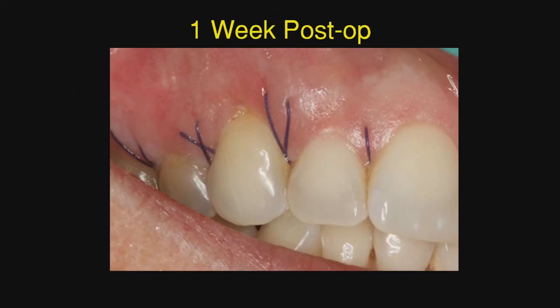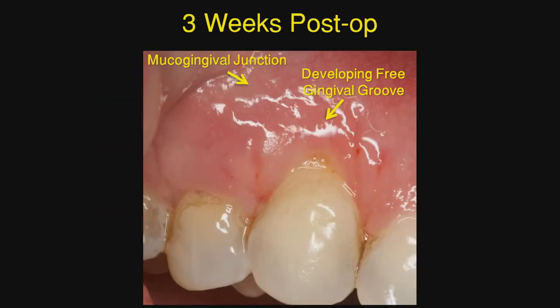At one week we see the outbound inbound suturing technique, and you can see that we have created about three to four millimeters of tissue in the area, but we do not have complete root coverage, and it appears that we're going to end up with some level of keratinized tissue. We did not get complete root coverage, and we're going to see if using this technique ultimately produces the creeping attachment we hope to see to completely cover that root.